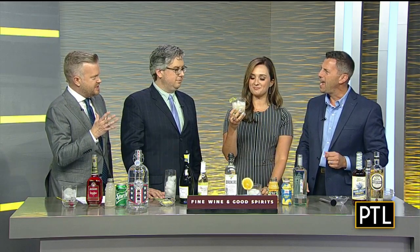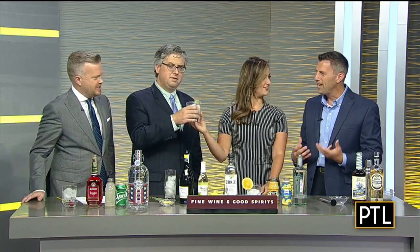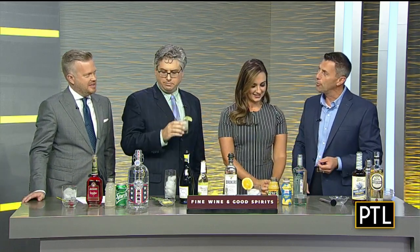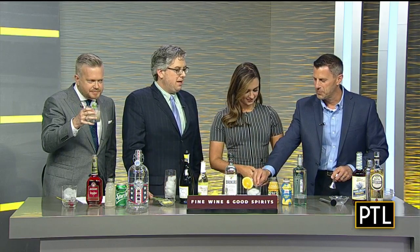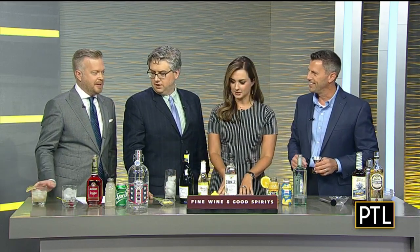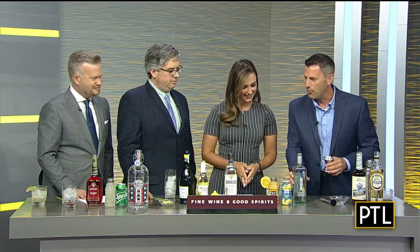I love the idea of sage in it — I think of sage as a Thanksgiving herb, not for summer drinks. But it really adds a savory component to a drink you'd think of as just a normal margarita. It's really refreshing, and the tequila used makes it not harsh — very mellow and smooth. A perfect summer drink. This one's staying over by me.